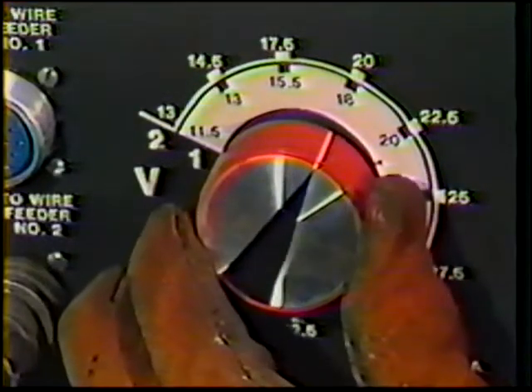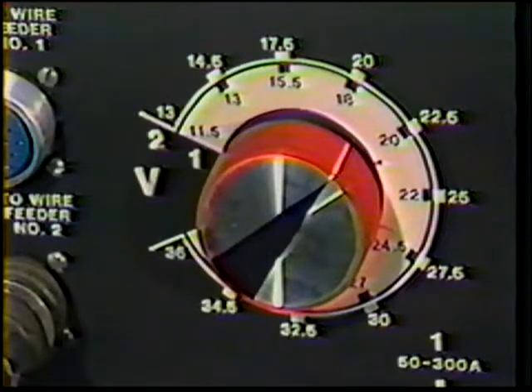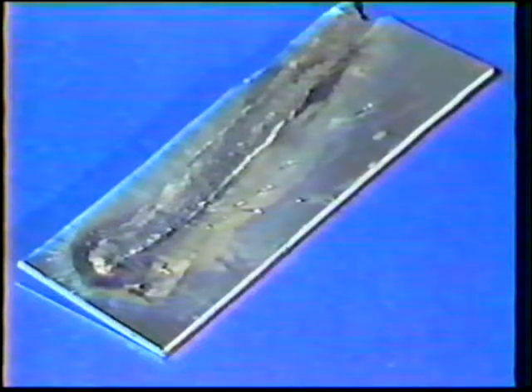If the weld does not meet the desired requirements, increase the voltage yet another half volt and make a test weld in the same manner as before. If the voltage is too high, the welder will hear a humming sound. Excessive voltage produces a weld bead with a highly convex face and poor fusion. When the voltage setting is too high, the electrode wire melts off too close to the contact tube. When extremely high, the wire may burn back and stick to the contact tube.